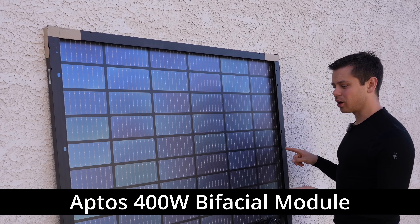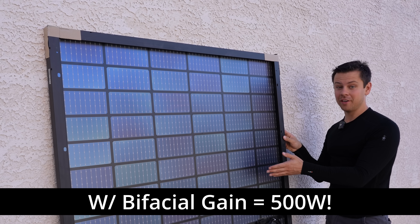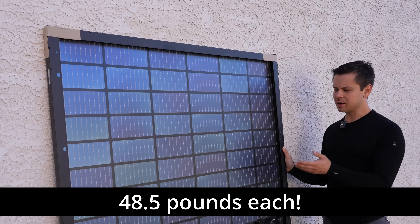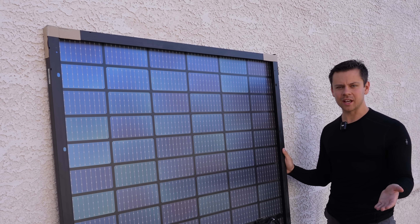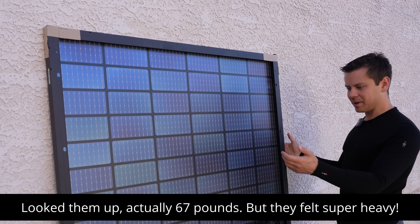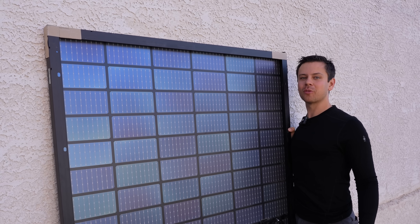This is the 400 watt module and you can see the cells from the back, so it's bifacial, and with bifacial gain you can get up to 500 watts. For that output it should weigh about 70 pounds, but for some reason this thing only weighs 48 pounds, and that completely blew my mind because I had stacks and stacks of 370 to 400 watt bifacial panels and they all weighed like 70 or 80 pounds.